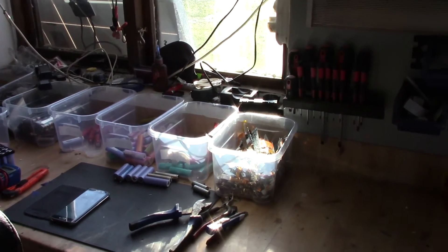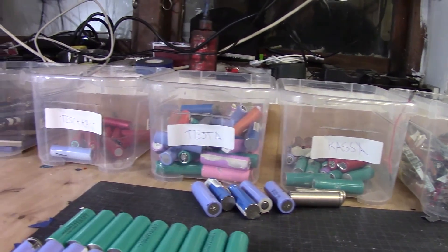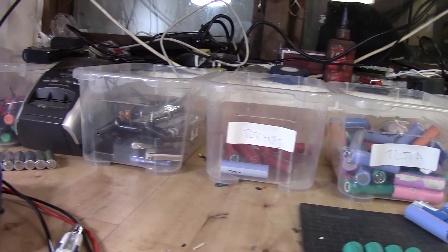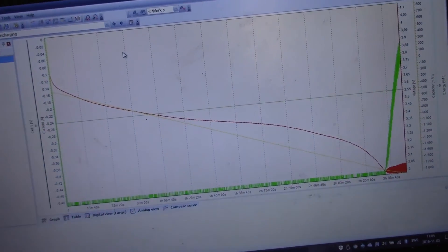A lot of bins, a lot of stuff, a little bit more cleaner now. Here you see the difference - I have those that should be tested, those that need voltage input, and some pouches separated. And here you can see a typical charge or discharge rate curve.